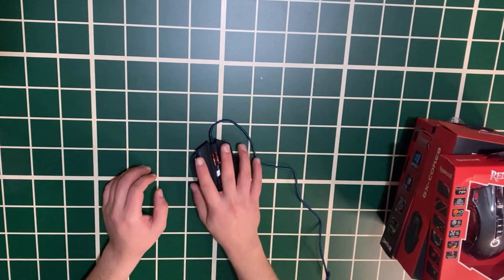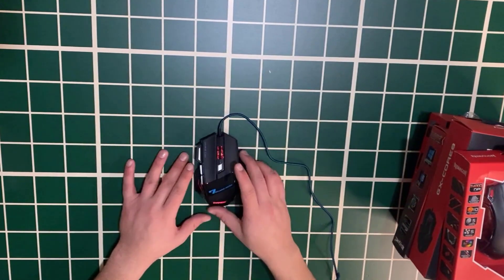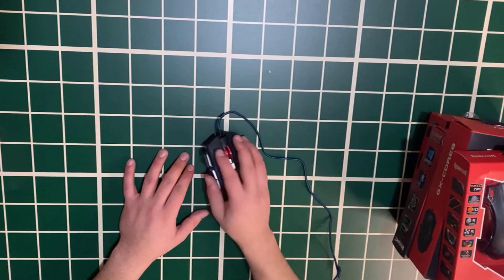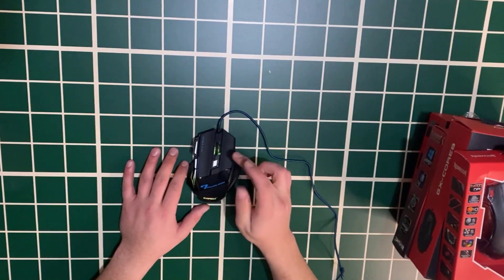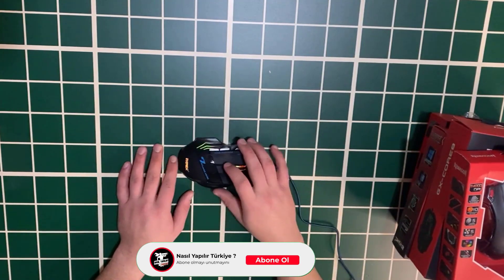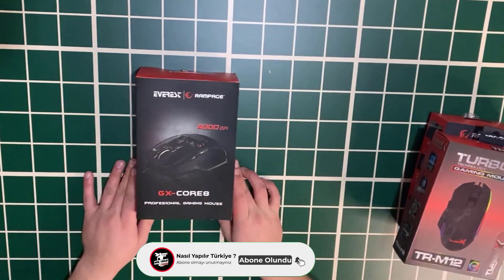Let me hold it in my hand. It's not very light but it's a mid-level gaming mouse. Really good quality for its price — as I said it was between 50 and 70 lira. They've done a great job.